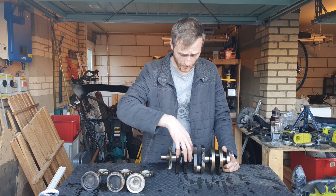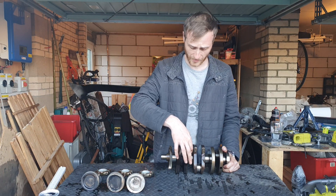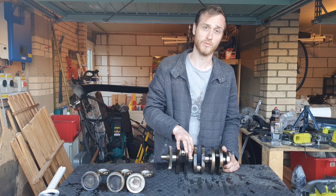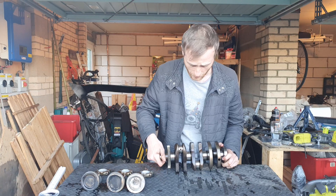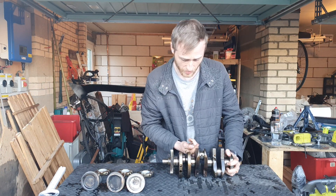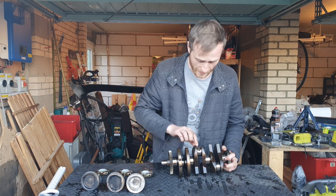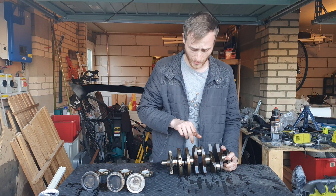The oil also goes through into the actual crankshaft itself, where it will be guided through at usually a diagonal point through the crankshaft and then come out here.